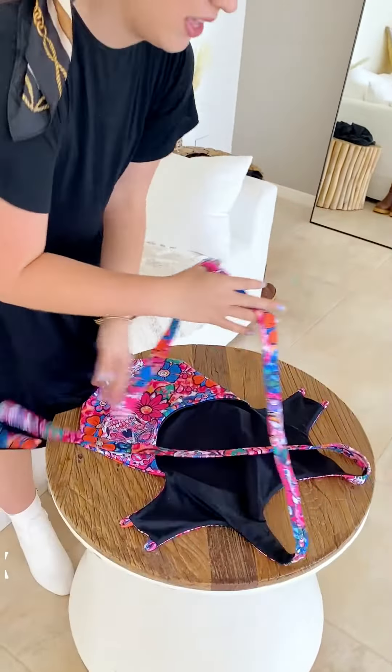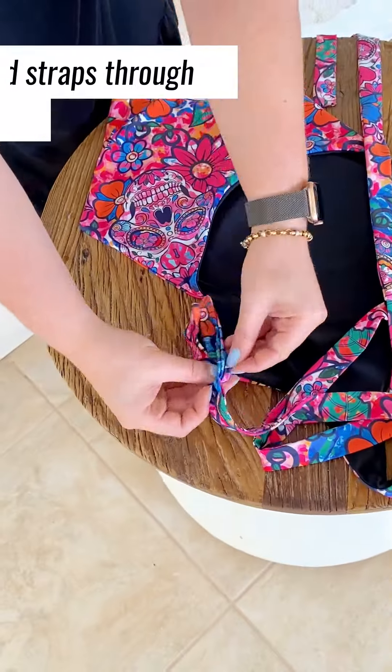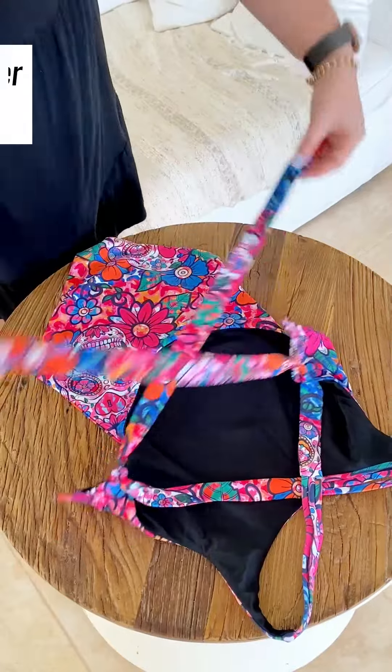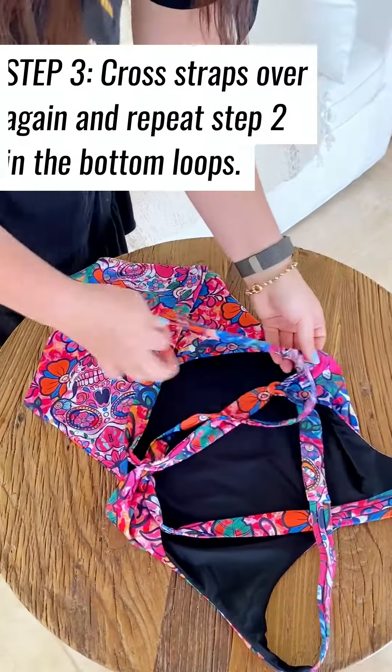So all you have to do is cross it like this. Usually I just do a loose tie, and then obviously what you would do is just pull it really tight at the back.